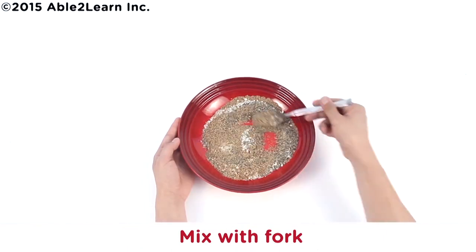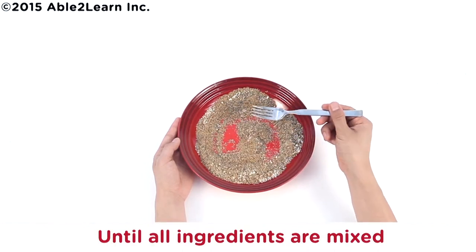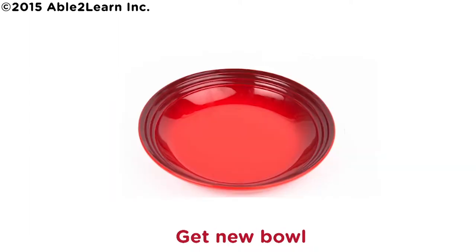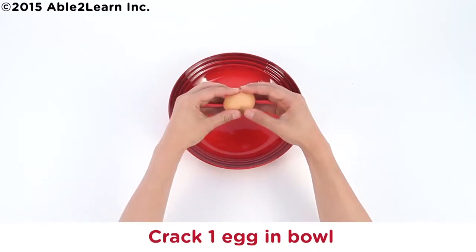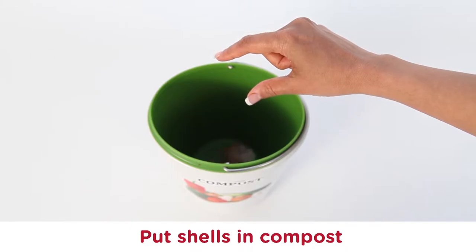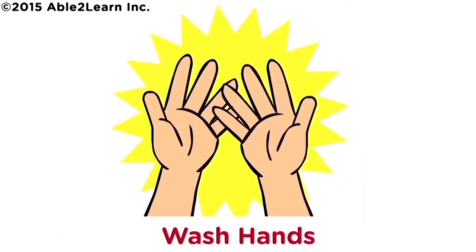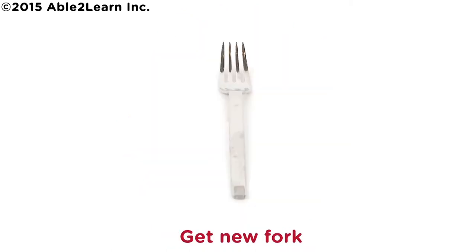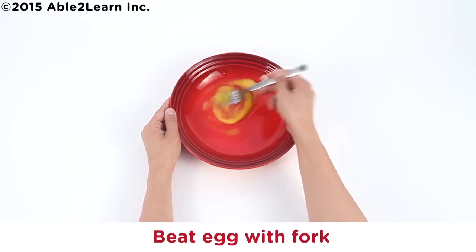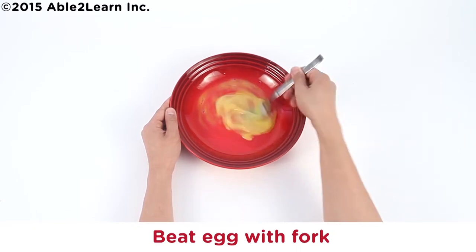Mix with fork until ingredients are all mixed. Put fork in sink. Get new bowl. Crack one egg in bowl. Put shells in compost. Wash hands. Get new fork. Beat egg with fork until all mixed.